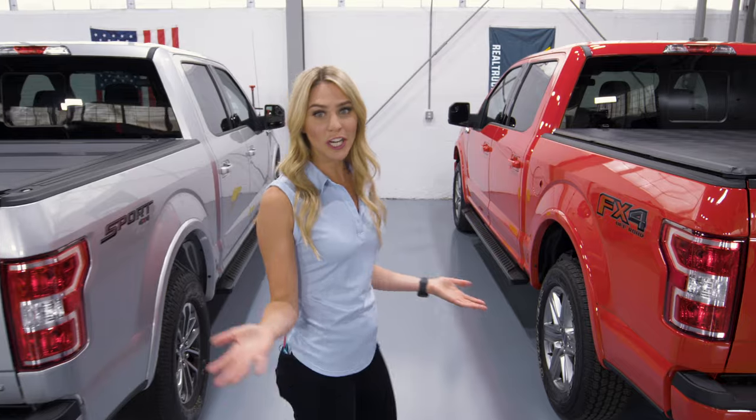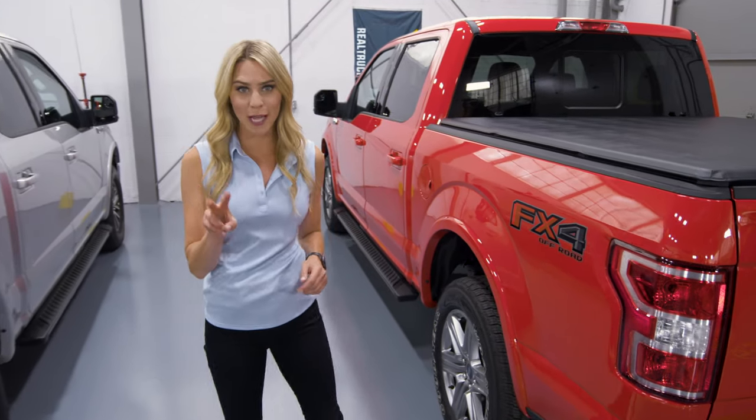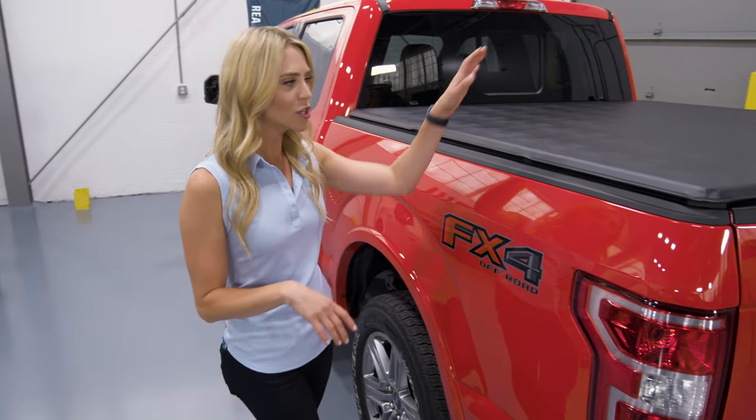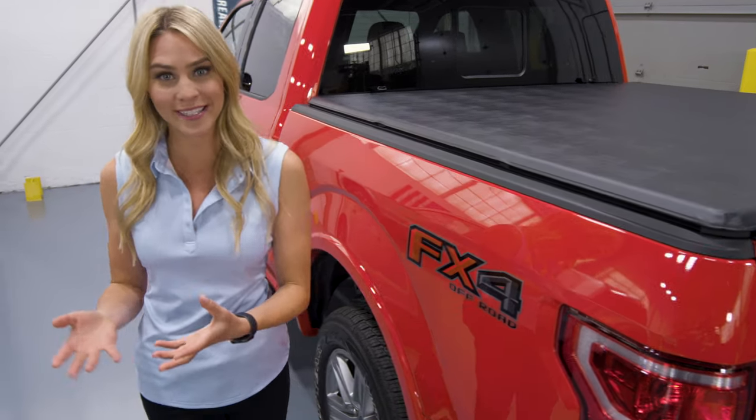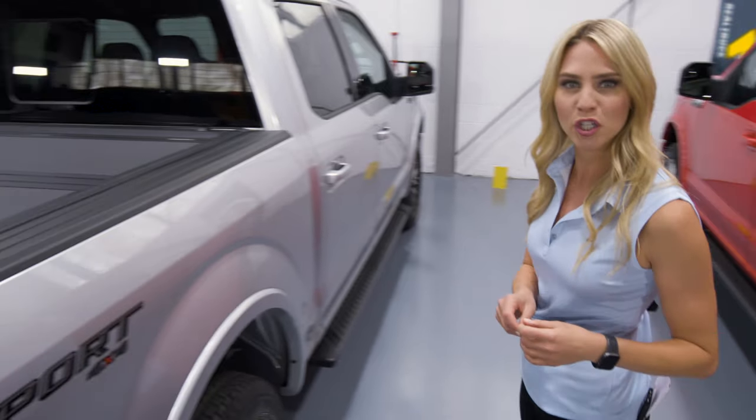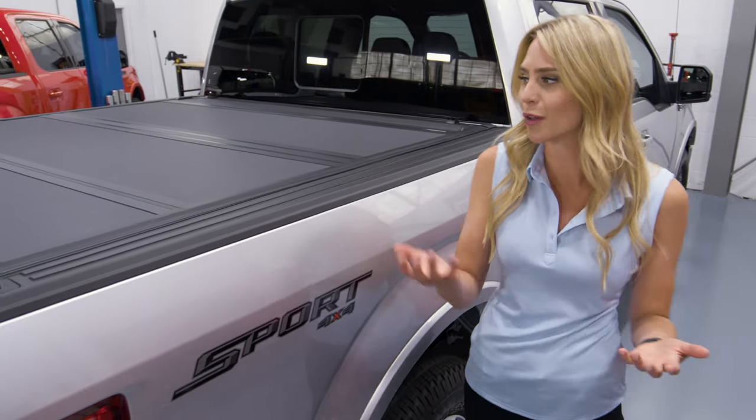Kicking things off, truck bed covers can be split into two types based on the material used. Soft covers use an industrial string vinyl which allows them to be seamless and lightweight. Hard covers, on the other hand, use rigid materials such as aluminum.